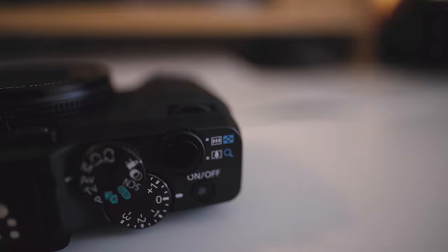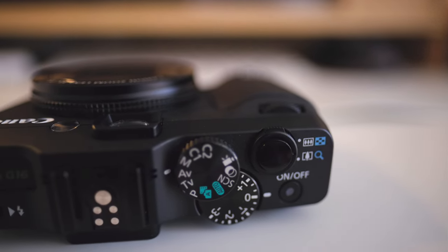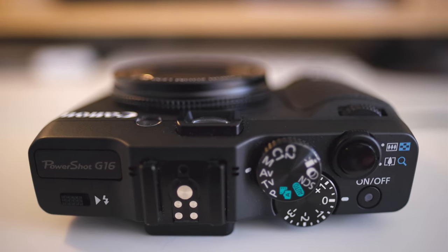Canon has always been known for removing and adding back features on this line of cameras since the G1. The G1 actually came with a fully articulating screen, and the G1X introduced one year before this camera also came with a fully articulating screen. It's a real shame they removed it with the G15 and G16 — I think they were trying to differentiate the G16 from the G1X line.